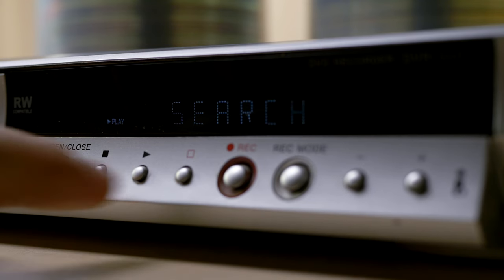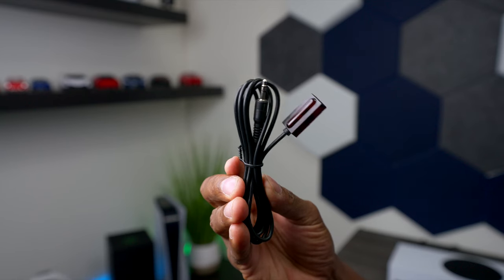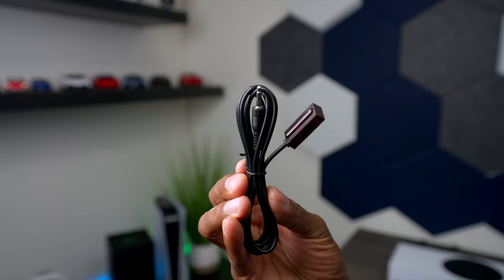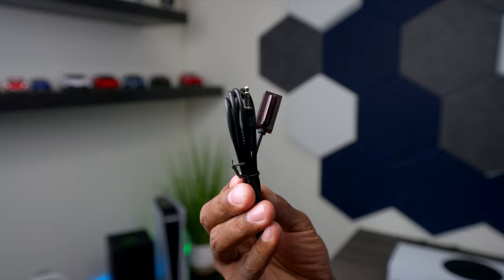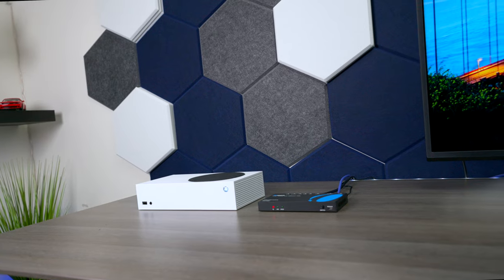If you have a device like a Blu-ray player or anything that requires an IR remote control, this sensor will send a signal over to the other room. Make sure you set up one in front of it and one on the other side where you plan on pointing the remote control.